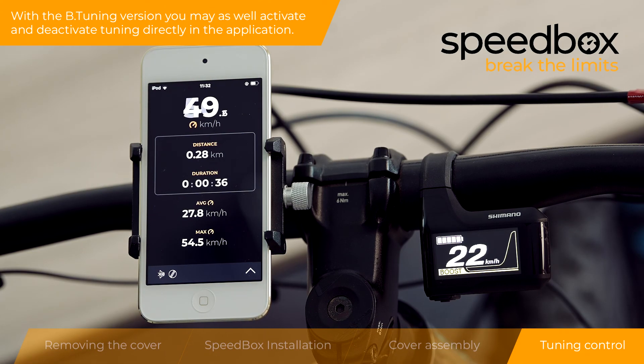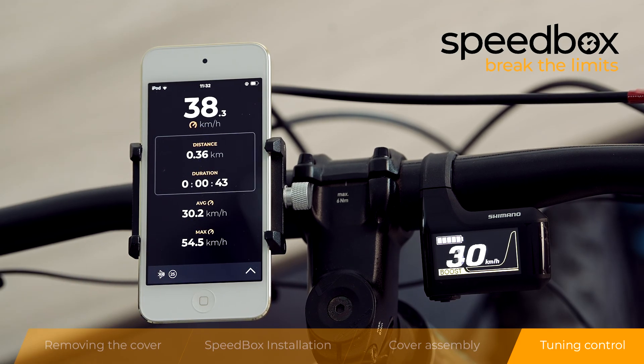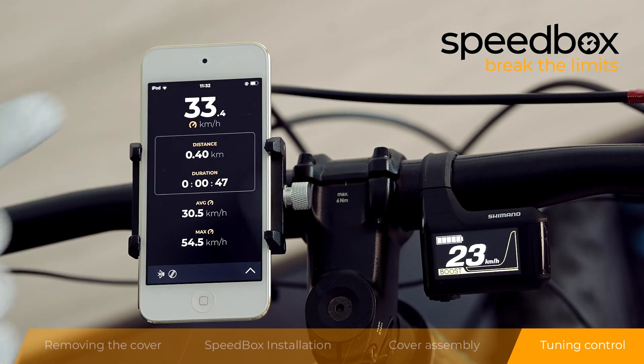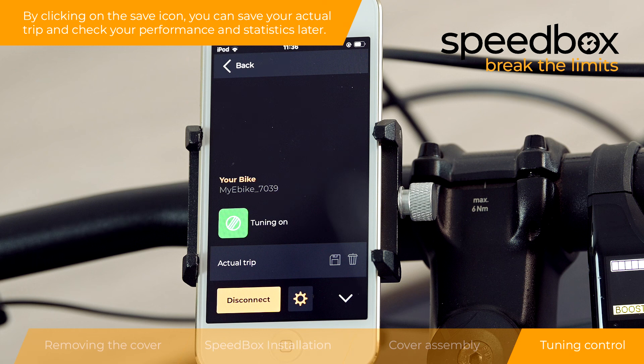With the B-tuning version, you may as well activate and deactivate tuning directly in the application. By clicking on the save icon, you can save your actual trip and check your performance and statistics later.